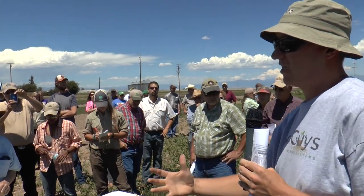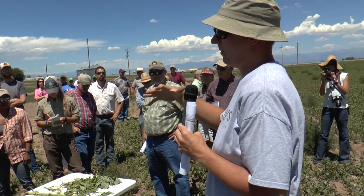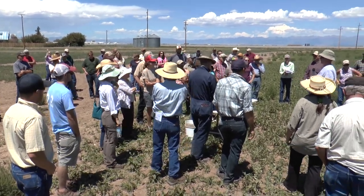Before, when I didn't have those crops out there, I actually had to establish a pest population first before the predatory populations would establish. Now I'm trying to reverse that and establish my predatory populations before the insects have a chance to come into my field.